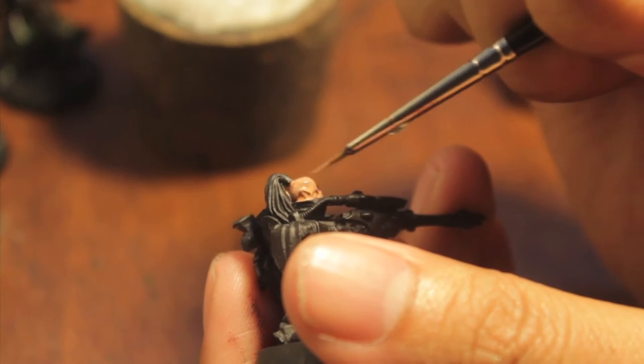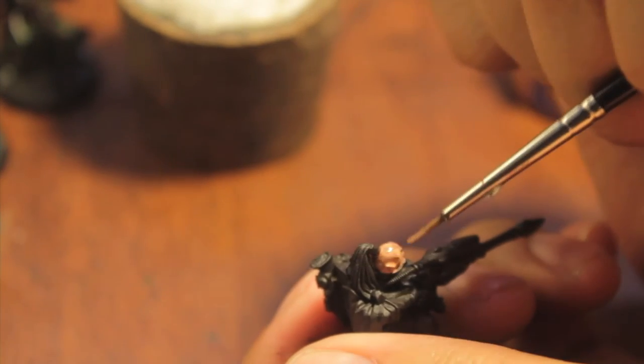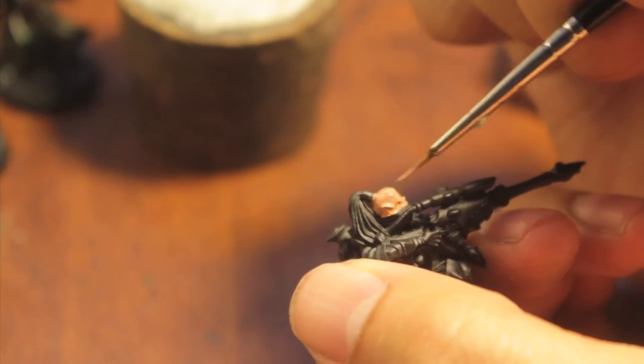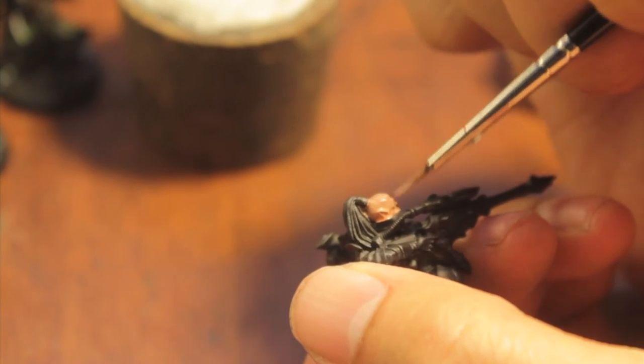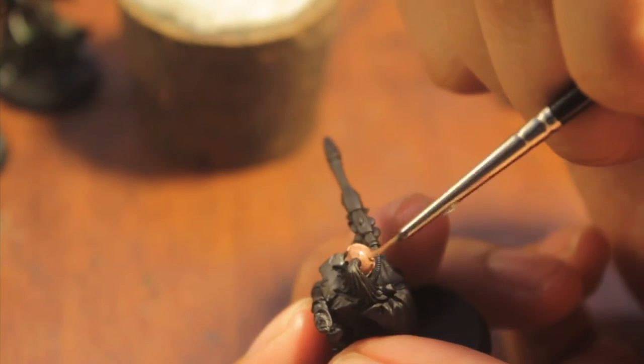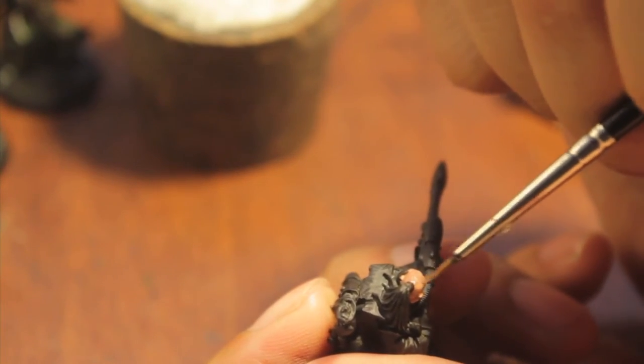A great thing I've noticed about the flesh paints in the range is that they're so thinned down already coming out of the pot that I don't really use my wet palette with them. That's a bad habit — you can really use your wet palette with anything, but I just don't for some reason.